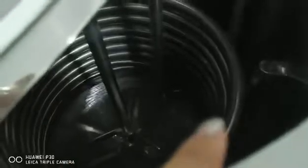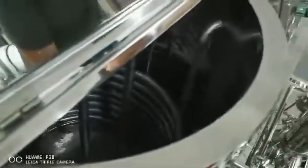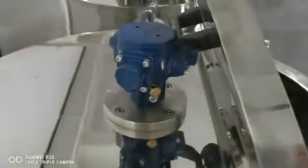This is the mixing section, and this is the chiller pipe. The water will be cooled down by the pipes. This is the mixer — the pneumatic mixer.